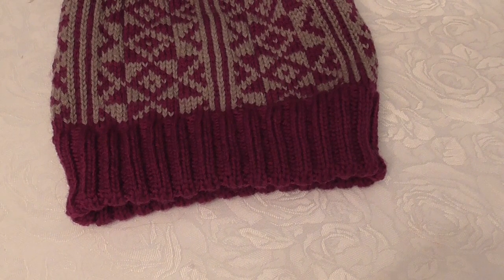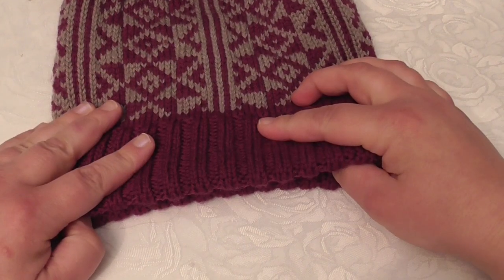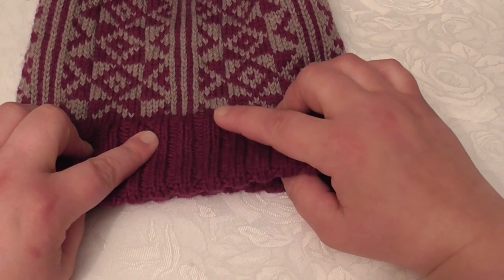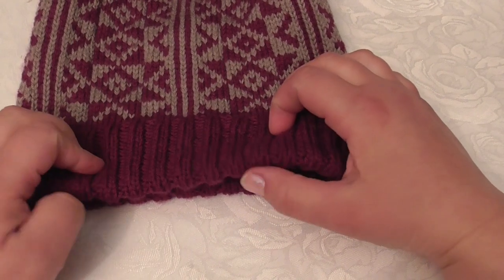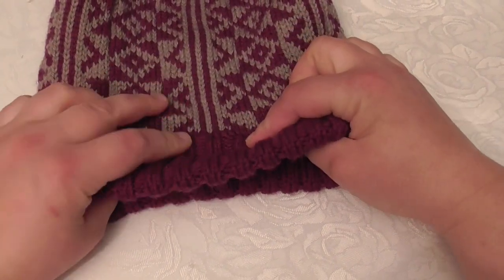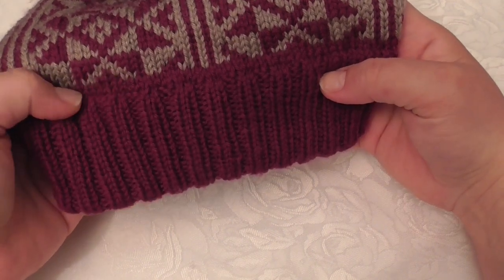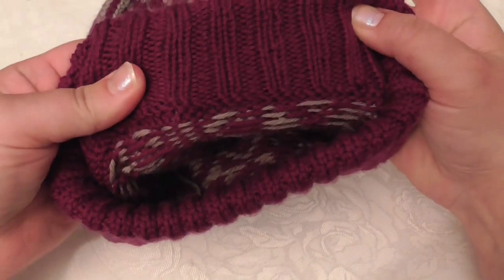In this video I'm going to show you how I make this double folded rib without sewing. What I do is fold it double and knit it together at the top before continuing the work. By doing that, the transition between the rib and the rest of the garment is elastic and you have a smooth transition that looks good both from the right side and from the wrong side.